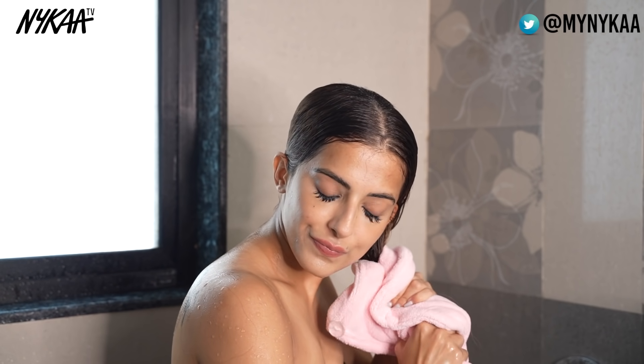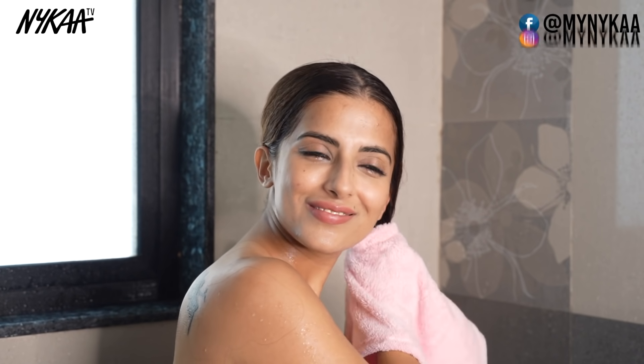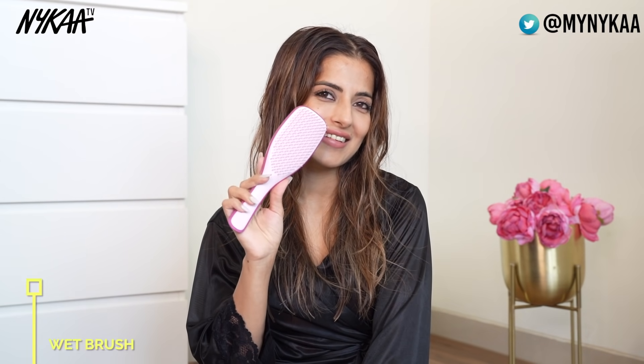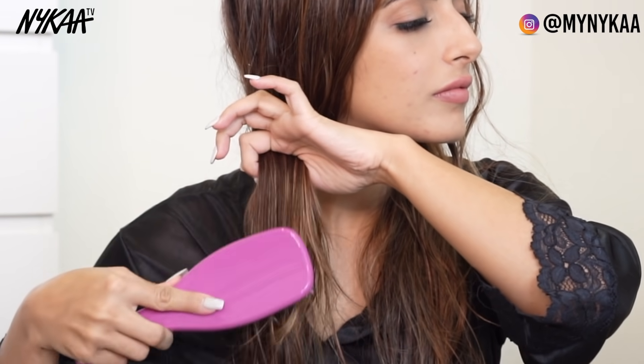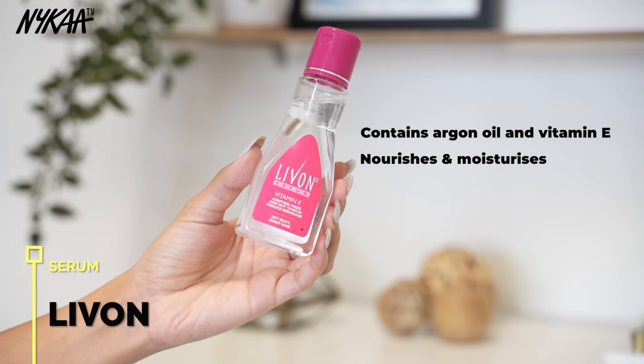Once your hair is semi-dry, use a brush specifically designed to be used on damp hair — like the Wet Detangler Hairbrush by Tangle Teezer. Hold it at the roots and gently detangle the ends.